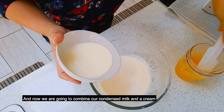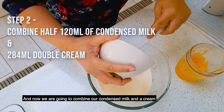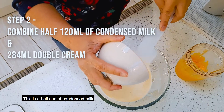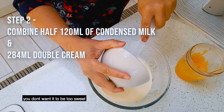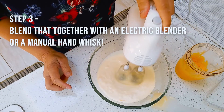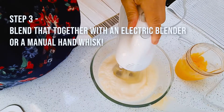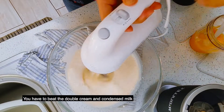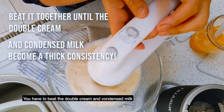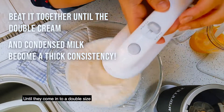Now we are going to combine our condensed milk and cream. This is a half can of condensed milk — you don't want it to be too sweet. You have to beat the double cream and condensed milk until they come to double the size.